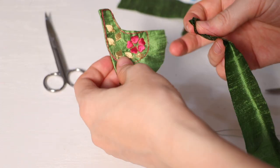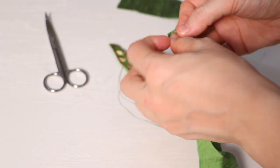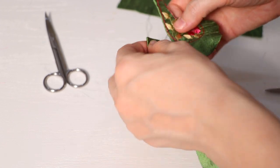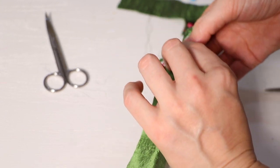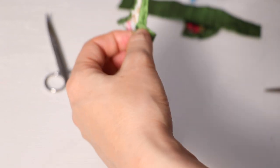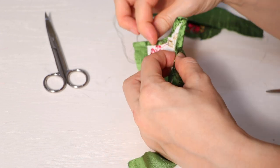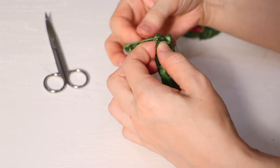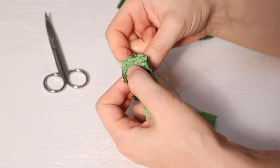Carefully see which side should be pleated and stitched — I'll start stitching with the same color thread. The important point is that we have to put the pleats on the sides of the chadar.